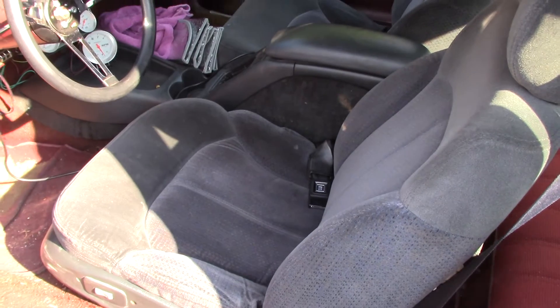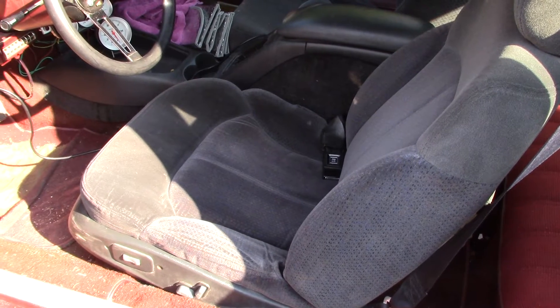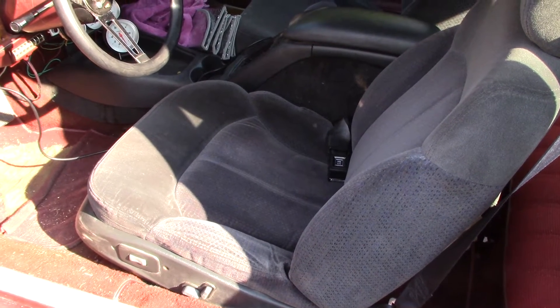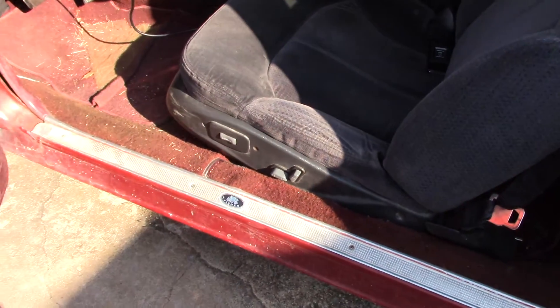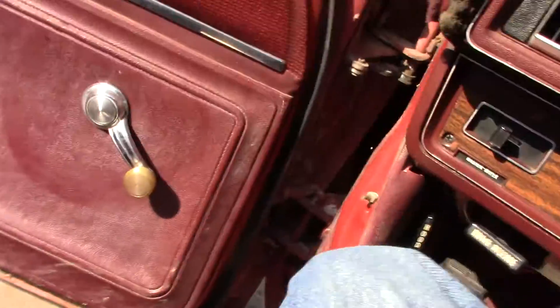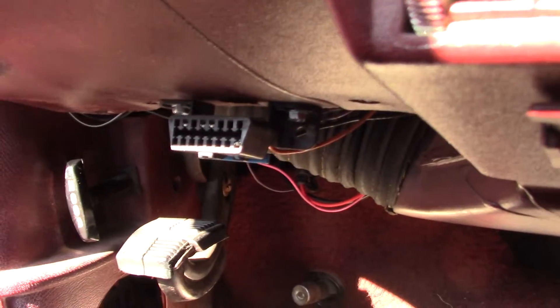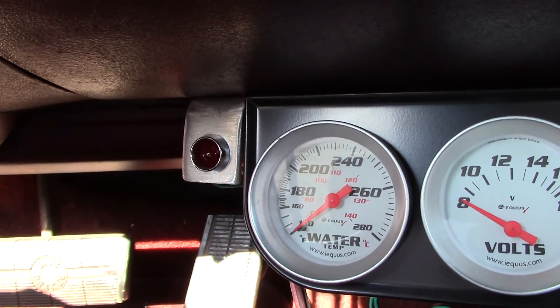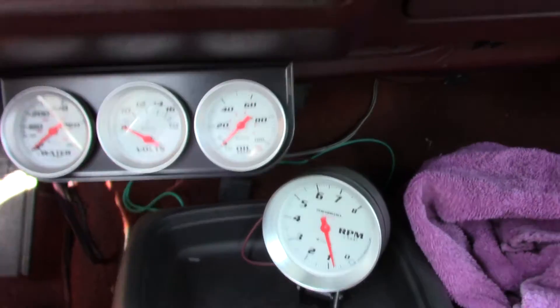The S10 Blazer had been wrecked and kind of crappily fixed — it was hemorrhaging water out of one of the soft plugs and the transmission transfer case weren't doing any good — but a friend of mine wanted the rest of it, so I just took the seats out and put them in. Yes, they're electric — I hooked all that stuff up and they work. That's my OBD2 plug down there, and my OBD2 reader is hooked up. There's the check engine light — it's a piece of aluminum bent over with an LED light — and then of course my gauges.